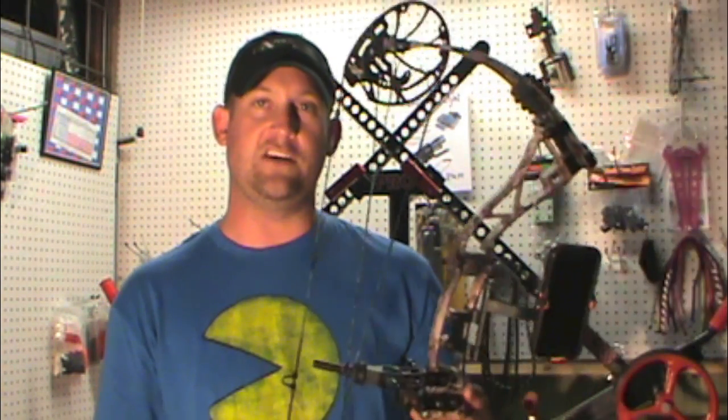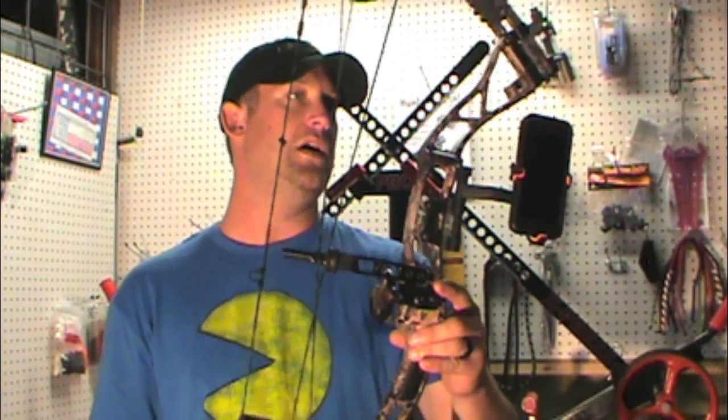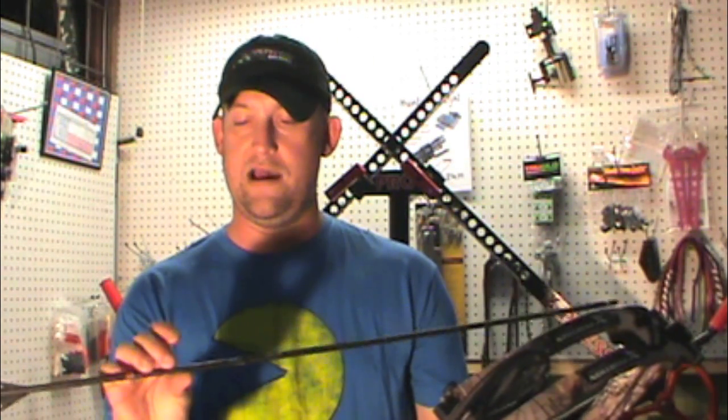Today we're going to be using an Expedition — this is the Explorer model, which is their 30-inch axle-to-axle, 7-inch brace height bow. Awesome shooting bow, made by Expedition. We're going to start out with the limb saver on here. We've mounted a whisker biscuit to eliminate any vibration from a drop-away rest smacking down. We're actually shooting an arrow that weighs in right under 400 grains.